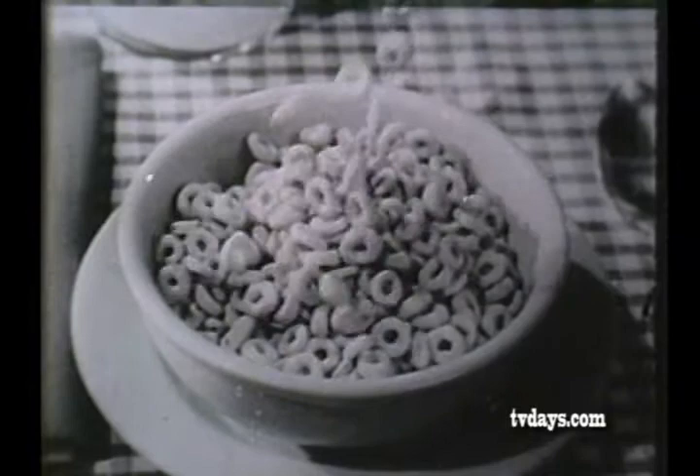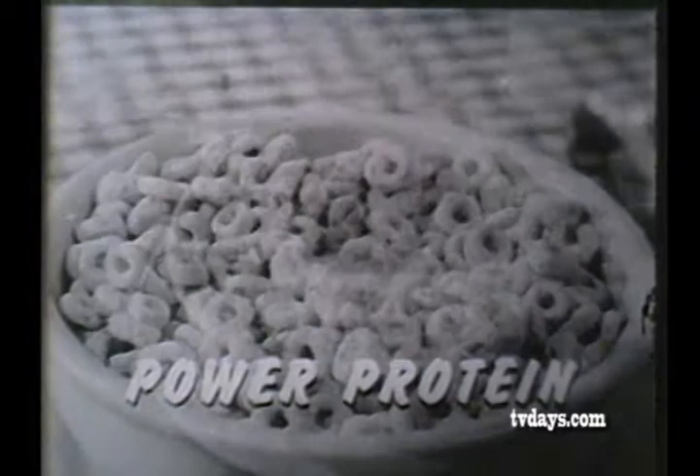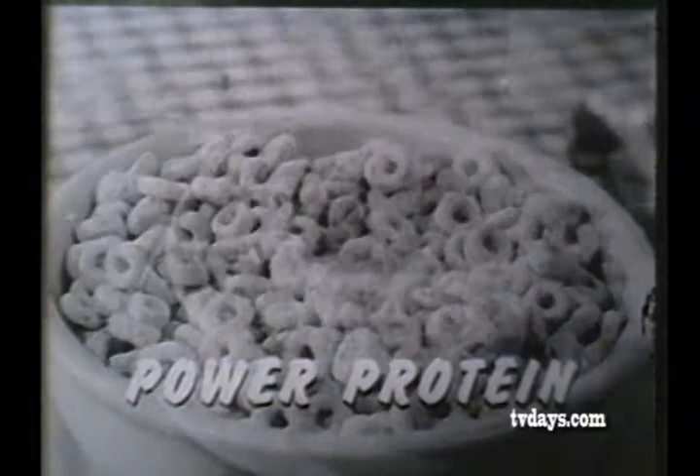Toasted golden crisp, delicious through and through. A real power breakfast with power protein to help you grow strong, and energy vitamin B1 for goal power.